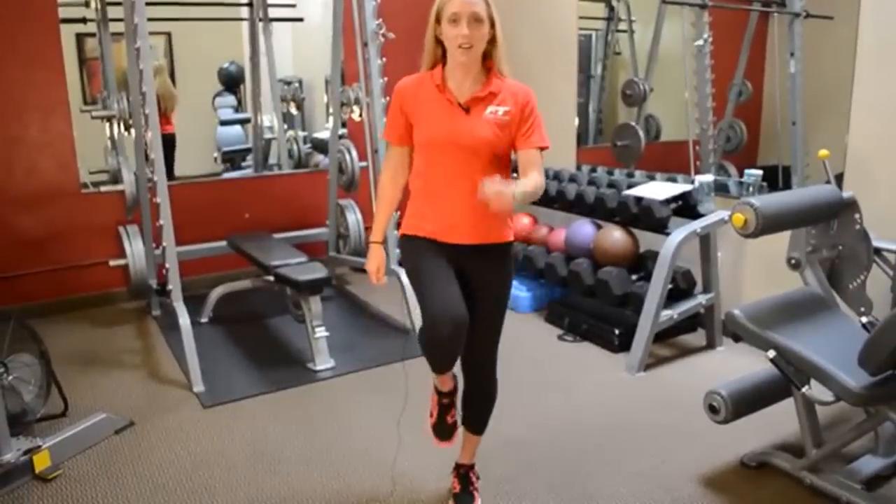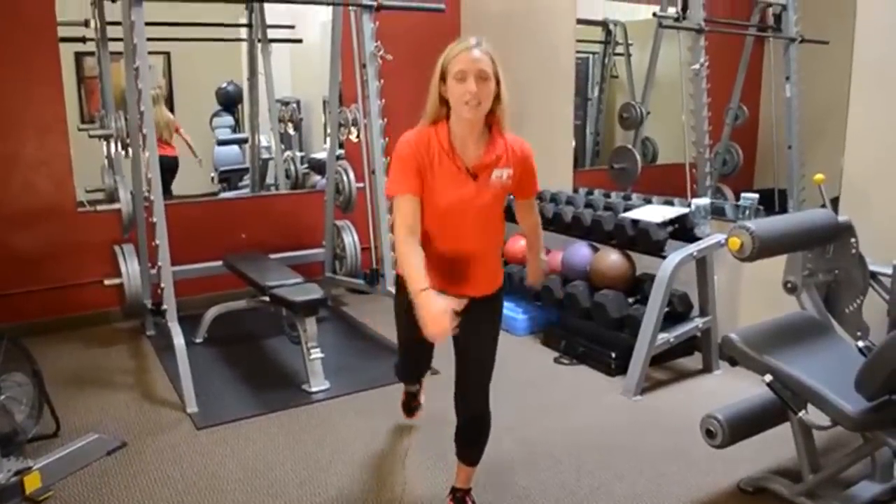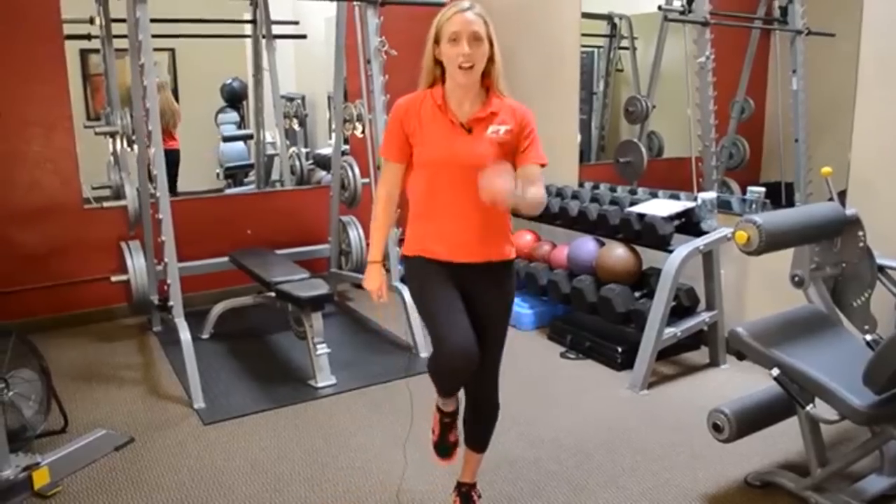To begin, you'll step back into a reverse lunge position and then rise up to a high knee balance. Stepping back to the lunge and up to the high knee.